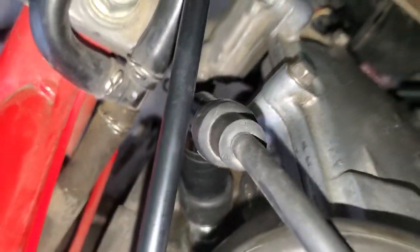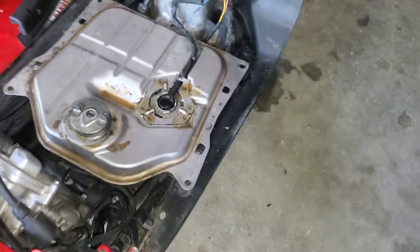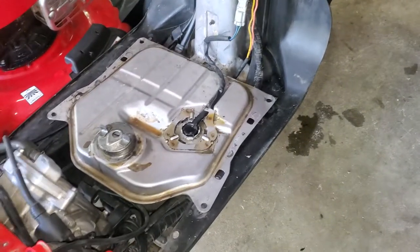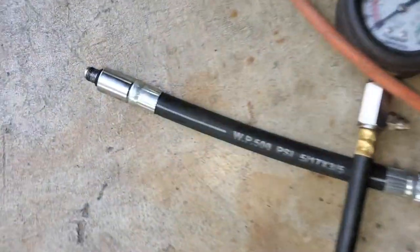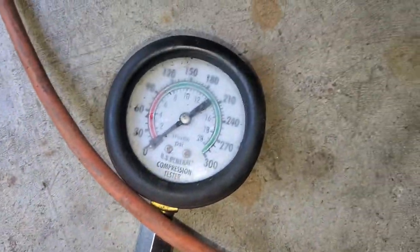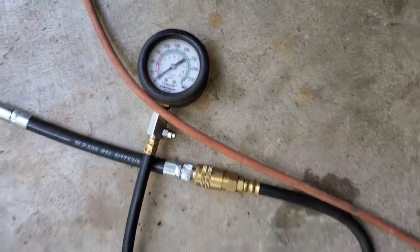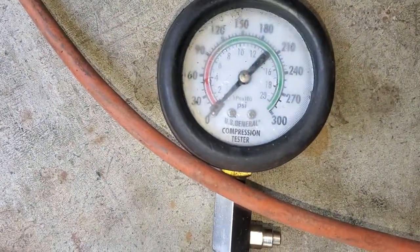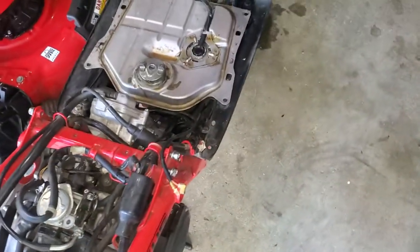Then I checked the compression. I took the plug out and used a standard compression tester gauge — plugged it into the spark plug hole, kicked it over, and with the electric start cranked it over. I was only able to get like 30 PSI. That's as high as it went — throttle open, throttle closed, whatever — that's the highest I could get: 30 PSI.